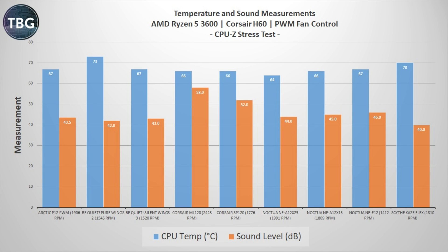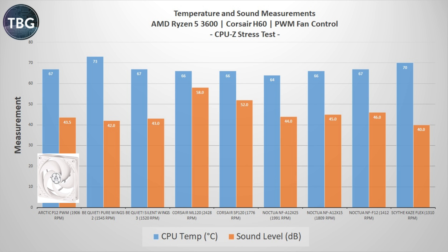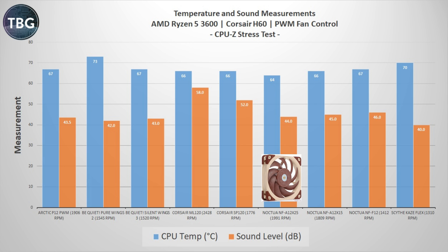Moving on to the CPU-Z stress test, which I view as a good approximation of a gaming load — it pushes the CPU to 100% but it's actually a pretty reasonable load. Looking at the orange bars again to find the quietest fans and then the coolest. The Scythe Cosflex is the quietest here but that's partly because it's the lowest RPM fan and it just doesn't have the power or design to keep temperatures where we'd like. BeQuiet is also among the very quiet fans, and surprisingly so is the Arctic P12 PWM — doing really well at only 43.5 dB and 67 degrees. It's bested by the more expensive Silent Wings 3 and arguably also the NF-A12X25, which spins at 1991 RPM but hits only 44 dB and wins the test at 64 degrees.